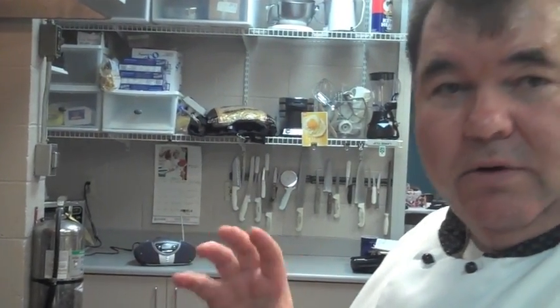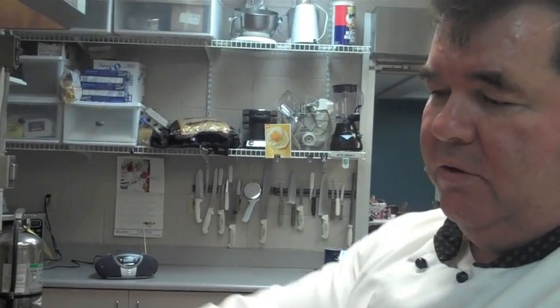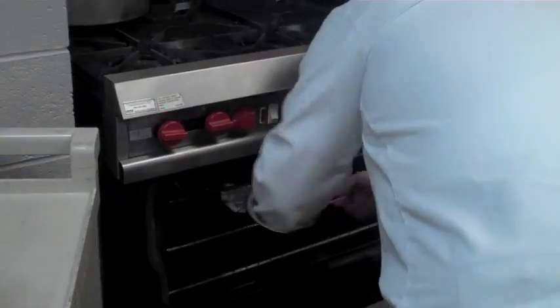It'll be nice and golden brown and not real dry. But if you put it in there without doing this part on top of the stove, it'll dry out on the outer edges and the inside will still be raw. It'll just take forever, so might as well do it.